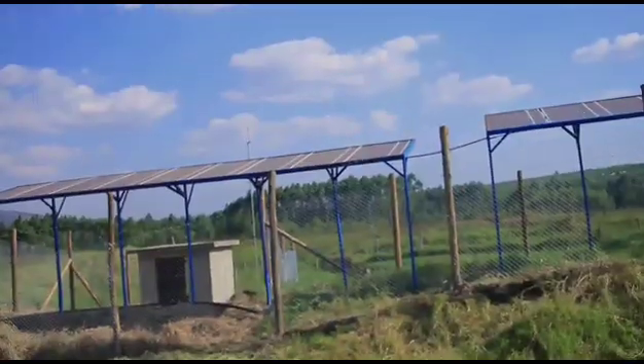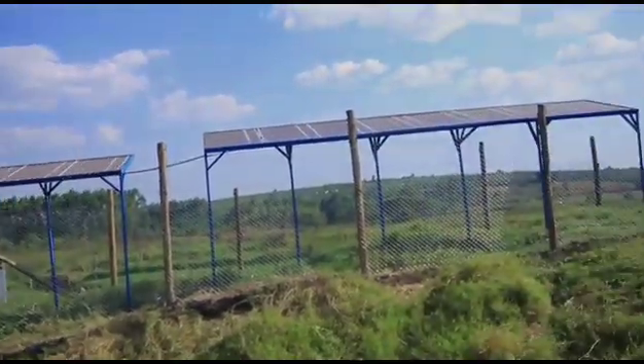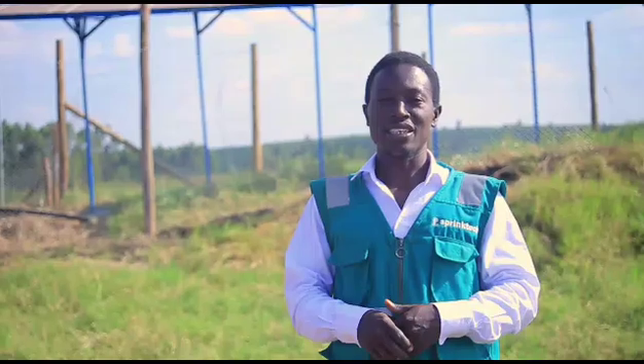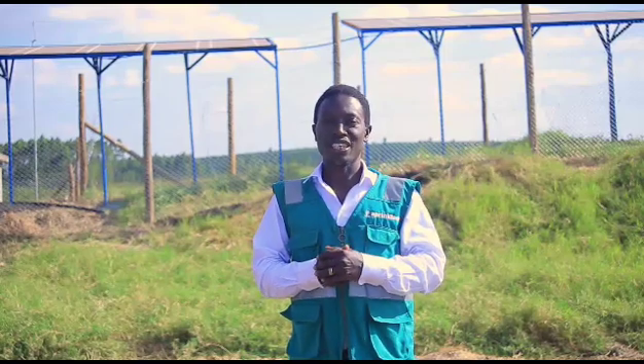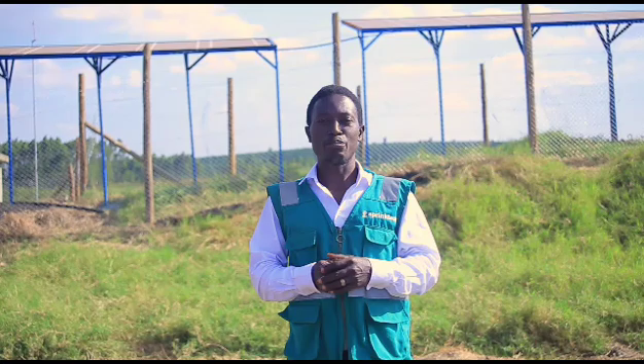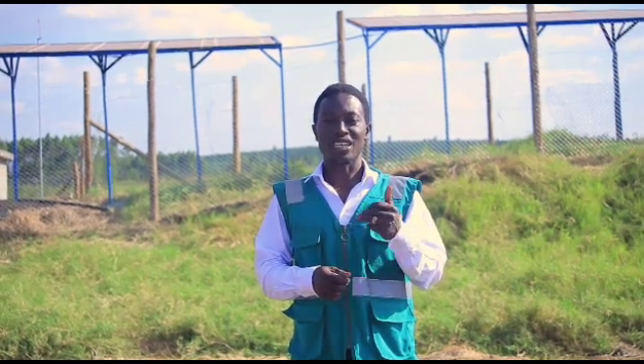So here we have a water source — the dam — and then we have a pump inside the dam. It's powered by solar and we have 17 panels of 345 watts. We are starting from here; it's pumping into 10 pieces of 10,000-litre tanks, and we shall see them.